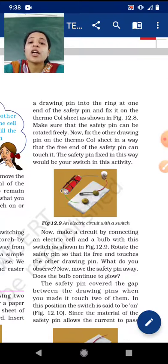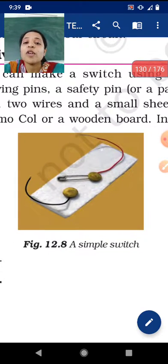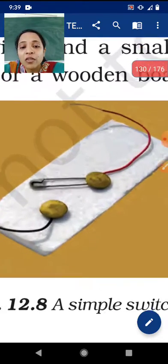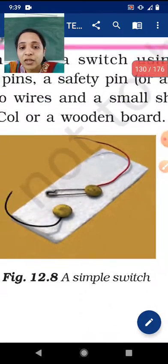Insert a drawing pin into the ring at one end of the safety pin and fix it on the thermocol sheet as shown in figure 12.8. What you have to do: take one sheet, attach the two drawing pins along with the wire. On one drawing pin you also have to attach the safety pin.